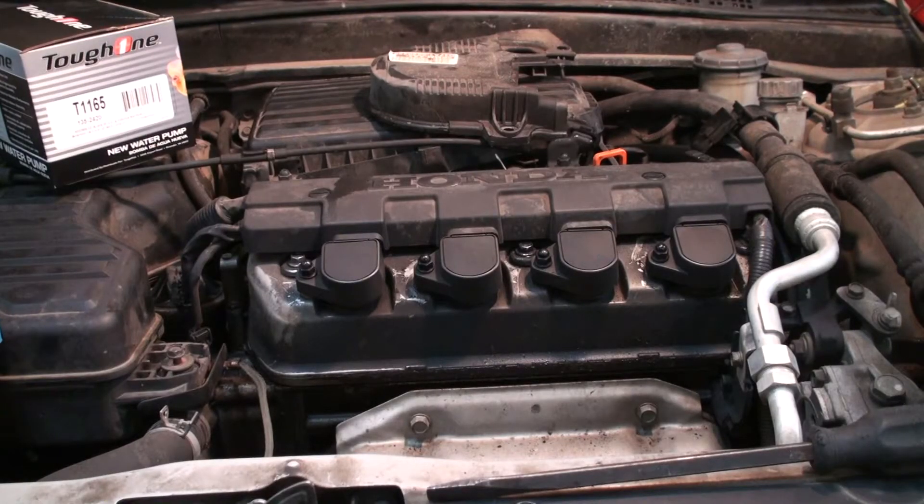Hey guys, welcome to Love 59 Videos. Today we have a two-for-one: we have a crank sensor that has gone out, and since you're digging into the timing belt area anyway, we're going to be doing a timing belt as well. This is a 2005 Honda Civic with the D17 in it. What it's doing is it's not pulsing the fuel pump, so we've got a couple of other issues. This car has 224,000 miles and has never had a timing belt or water pump done.